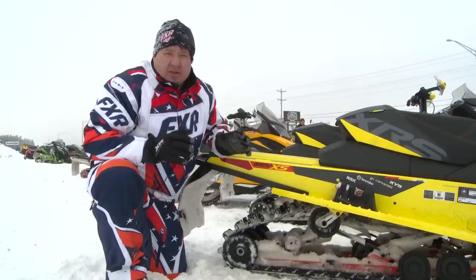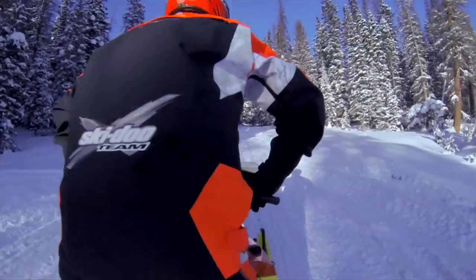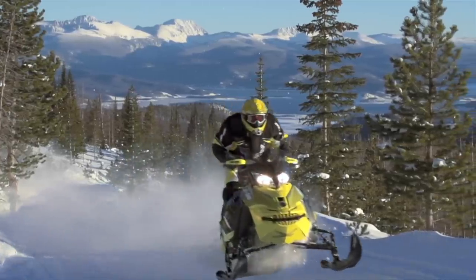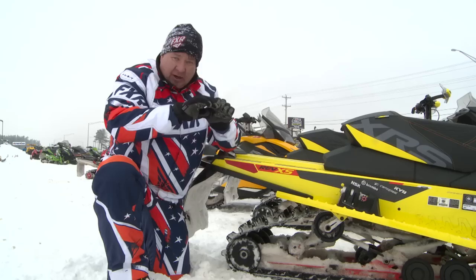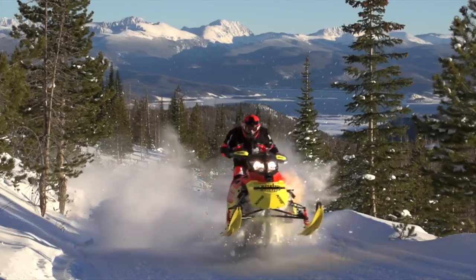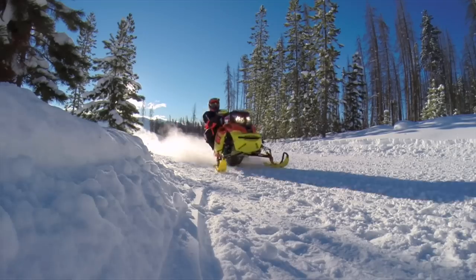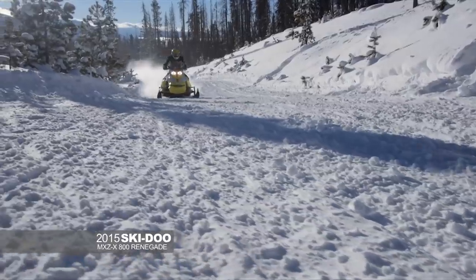One of the first things when you look at the two sleds is you notice a little more real estate on the back of the Renegade. What it is, you're comparing a 120-inch track to a 137-inch track — that's 17 inches of total track. You've got to remember your footprint is going to be just eight and a half inches. The first thing I notice from going with a little longer track is traction, and also bridging the bumps. You get those small stutter bumps — the longer track will bridge them. It doesn't kick in as easy in comparison to the shorter track.